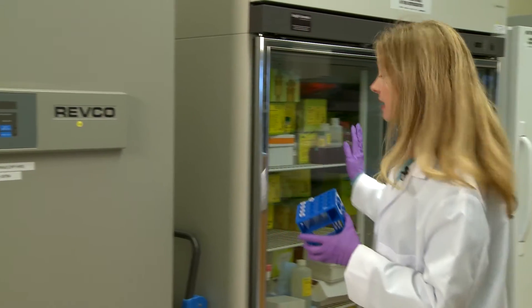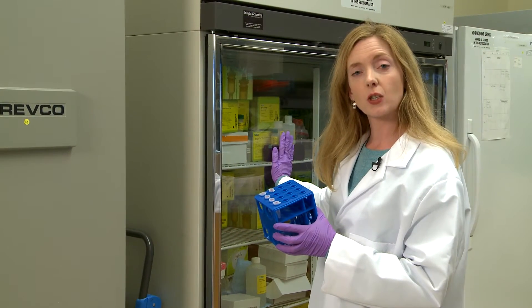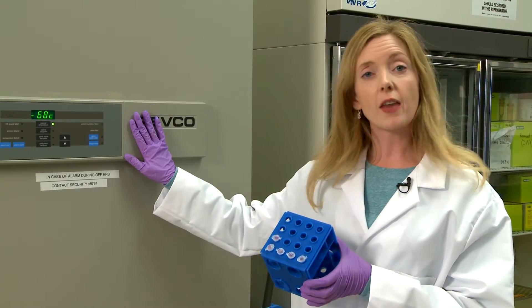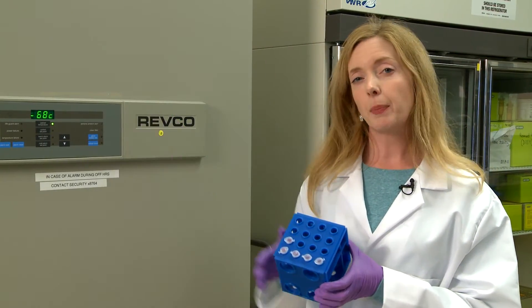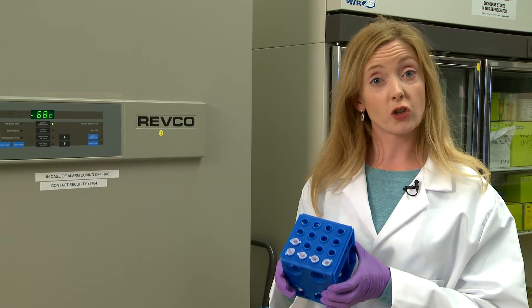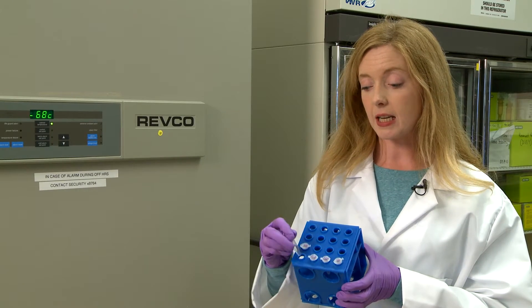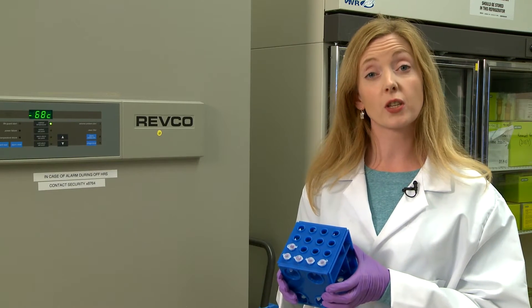First off, 4 degrees if you're going to be using it within the next 24 hours. If you're looking for longer term storage, try the minus 80 freezer. You can flash freeze with liquid nitrogen, and we recommend that you make small aliquots of your sample so that it doesn't undergo multiple freeze-thaw cycles.